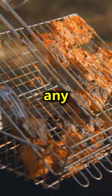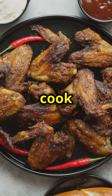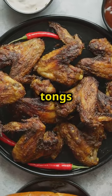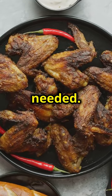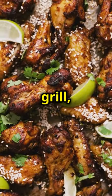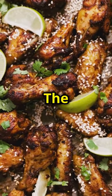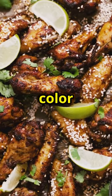Rotate them to avoid any burning. This ensures the wings cook evenly and don't get too charred on one side. Use a pair of tongs to gently turn the wings and move them around the grill as needed. If you notice any hot spots on your grill, adjust the placement of the wings to avoid burning. The goal is to get a nice, even cook with a beautiful golden brown color all over.